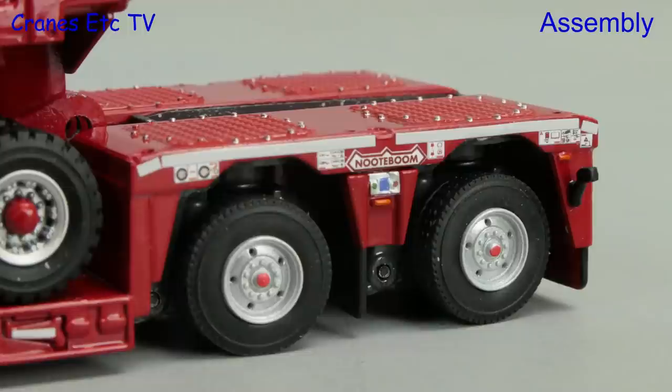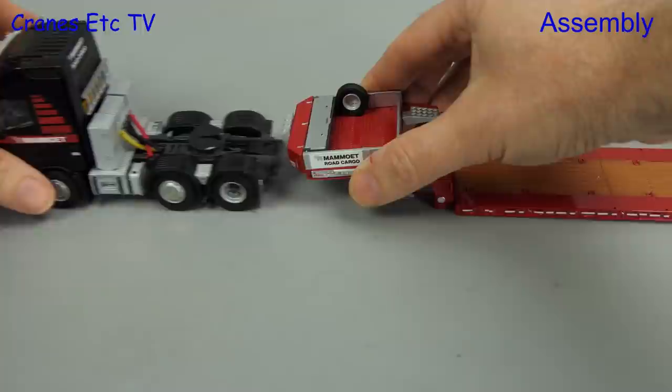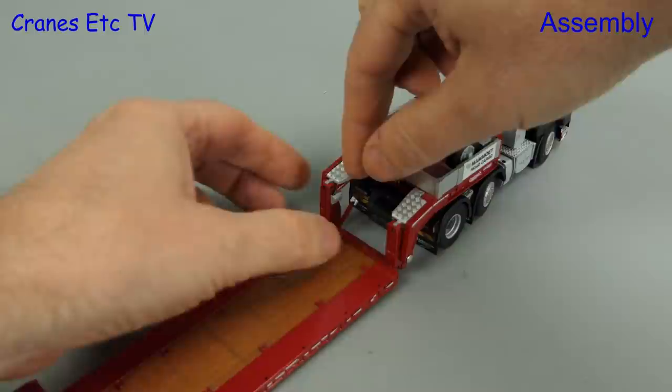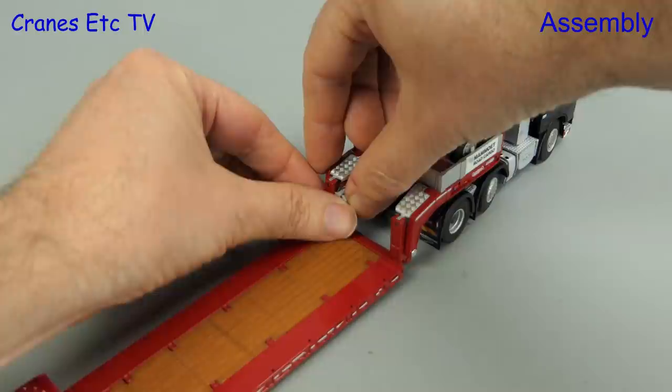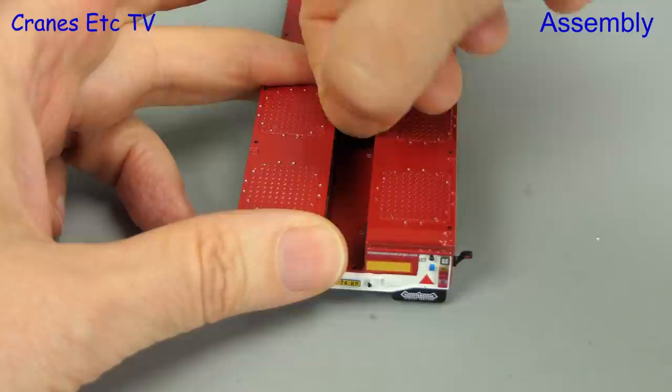For the assembly, the first connection to be made is the load deck to the gooseneck, and that's a very simple hook over. We go straight on to reversing up the Volvo and making the connection between the trailer and the tractor — clunk click does the trick. Next we can secure the cable connection from the load deck to the gooseneck, which is a plug-in connection. It is a little bit fiddly to do, but once you get it in and press it tight it looks good and stays in place. There are also a couple of plates that you can install across the trough at the back of the trailer, and these press into position.